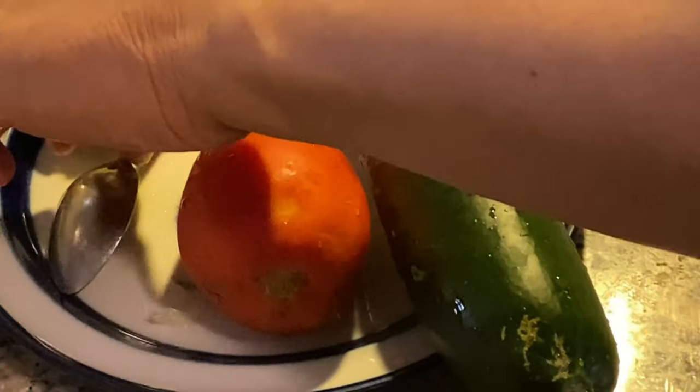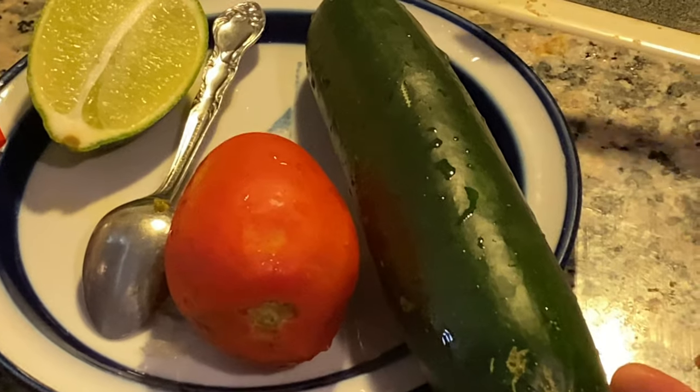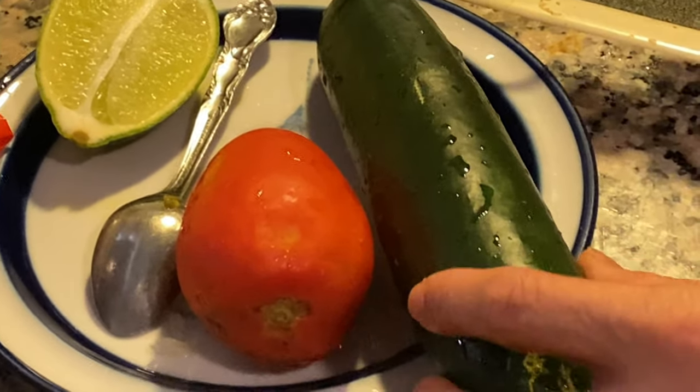Now it's time to mix it up. Then we're going to dice up some vegetables for the tacos: tomato, cucumber, and we've got coleslaw over there but I don't have to chop that up.